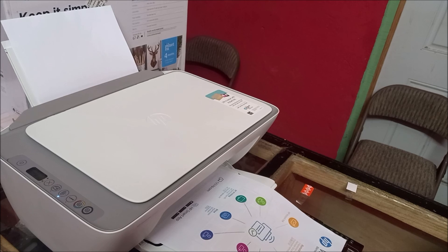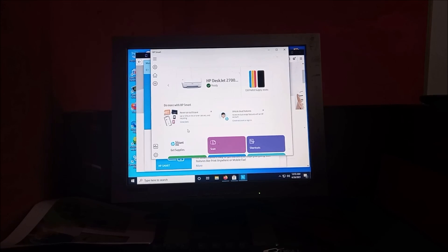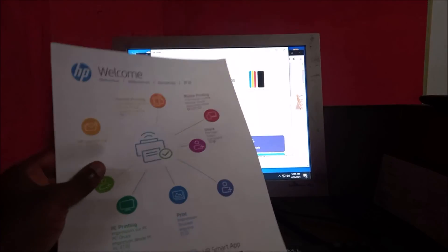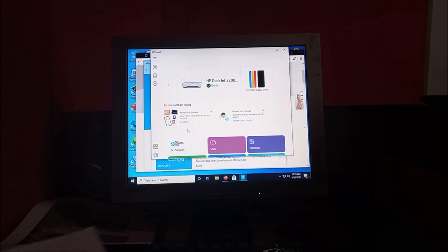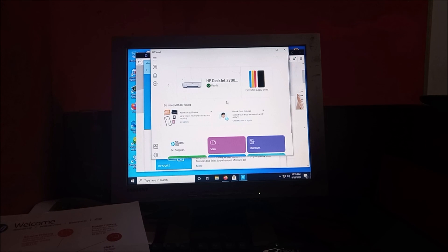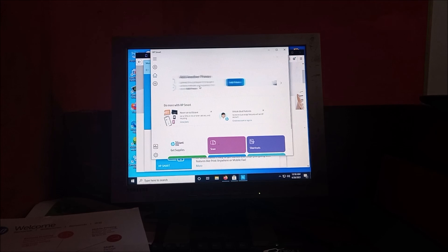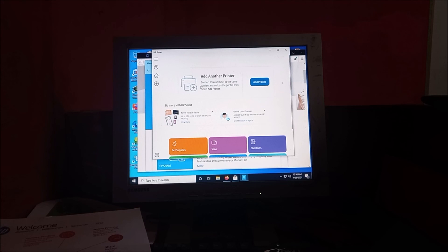We are actually finished — you can see we have the printout here. The printer is showing up in the app and we can also see the ink level and all the other options: scan, print documents, print photos. This is how you set this up. I hope that this was helpful — do like, share, and subscribe, and let me know in the comment section below.